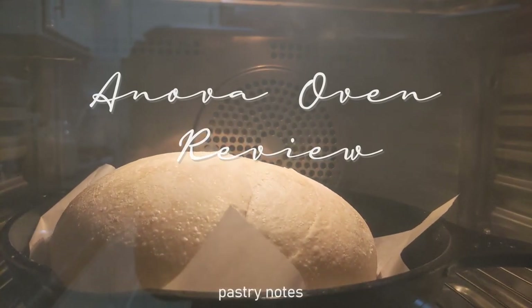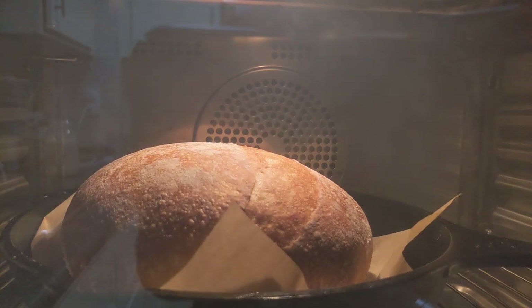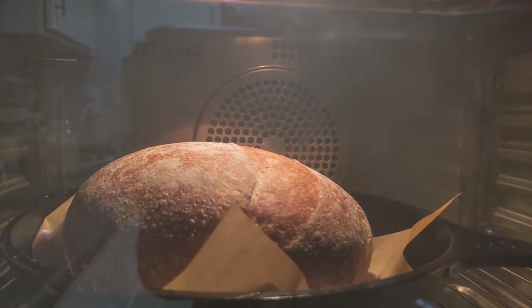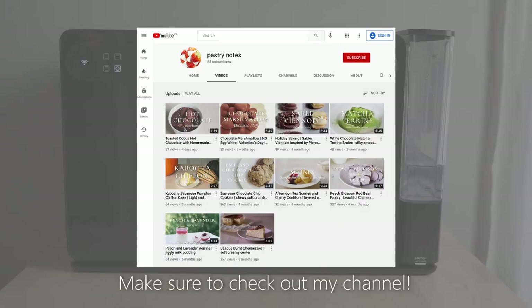Hi everyone, it's been two months since I got the Anova Precision Oven and I've tested most of the features, so I want to share with you how this oven is working for me. A little bit about myself: I'm a pastry chef and during the past year I've been baking a lot from home.